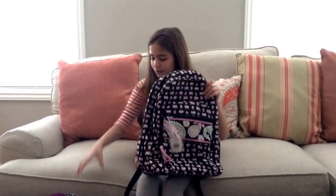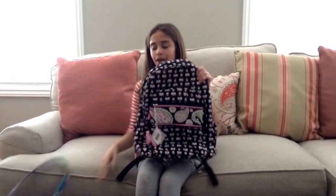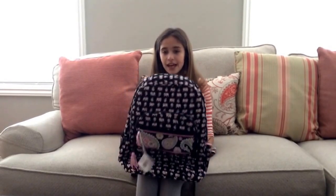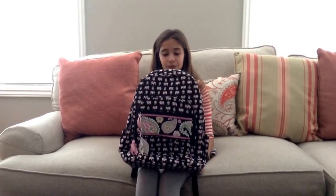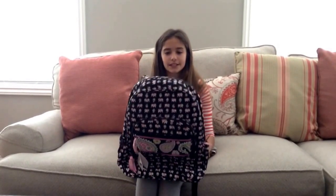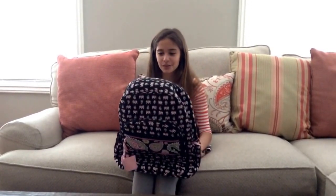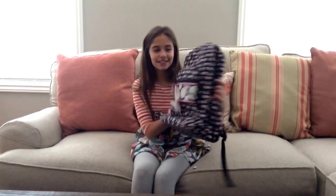I'm probably going to be reviewing this in future videos so please check that out. I had another campus bag before and it still looks pretty brand new, but I just want to switch up the patterns for a change. So this is my campus bag.